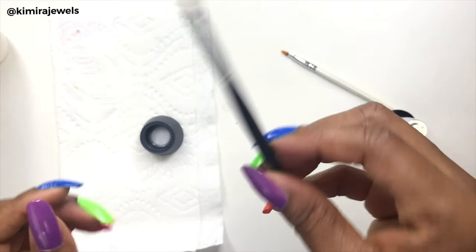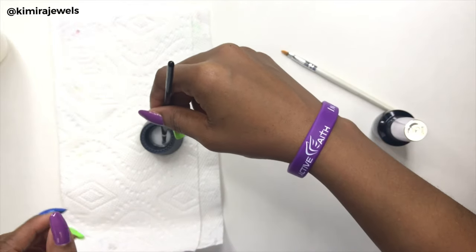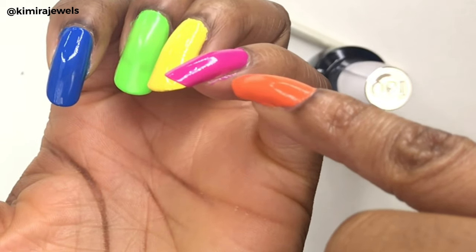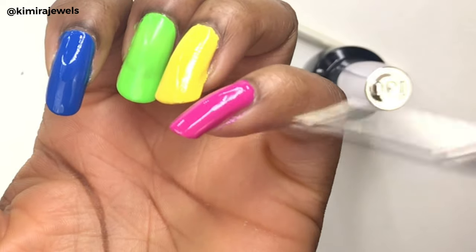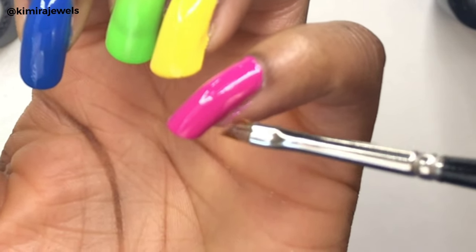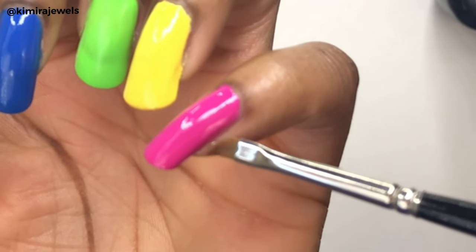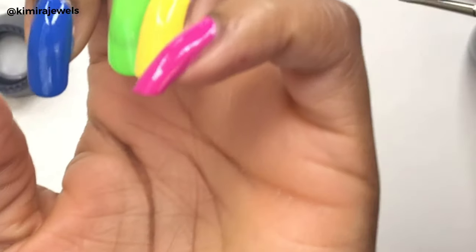Then I take the brush and dip it — you don't want it too wet or else it will pool and ruin your nail polish. There's a little bit right there, so I will dip, wipe, and it's gone.